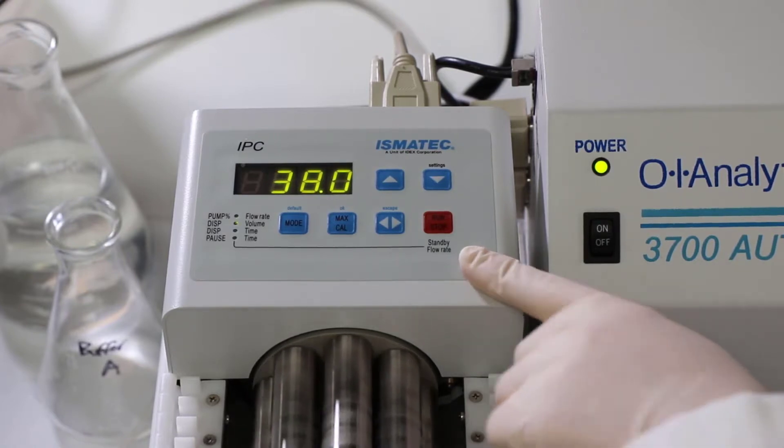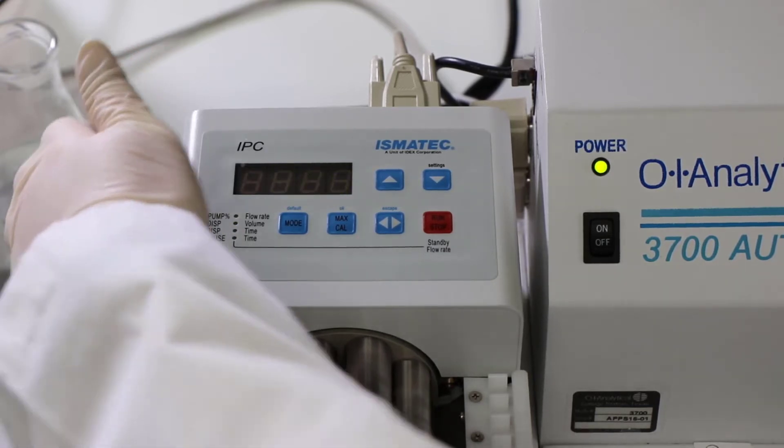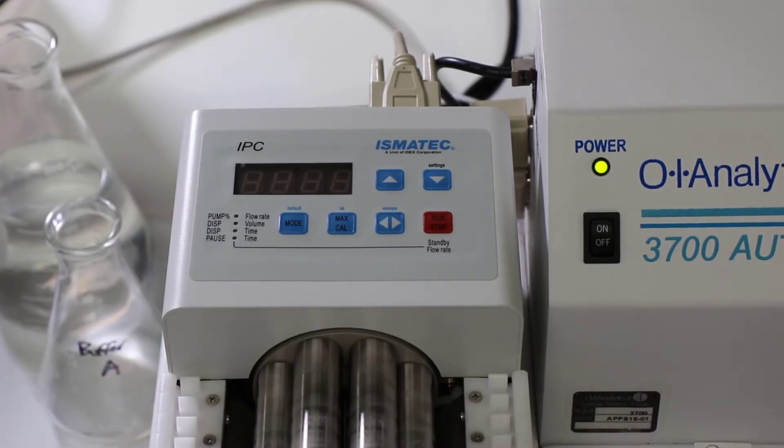From here, you're going to turn the power button off and wait 10 seconds, and this just programs the pump to run at the speed that you just set it to.